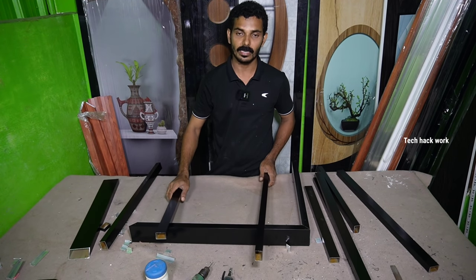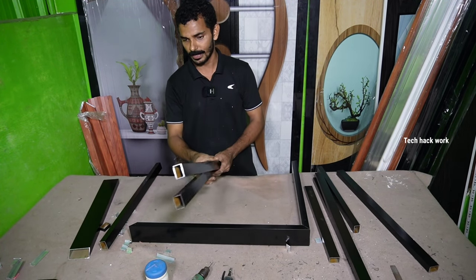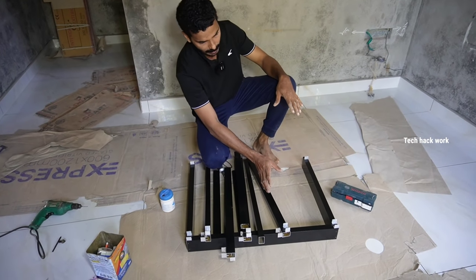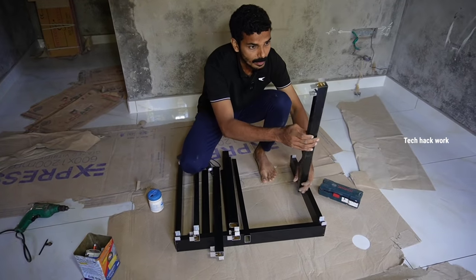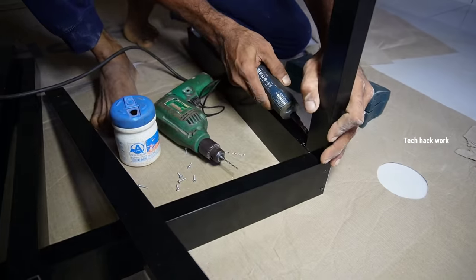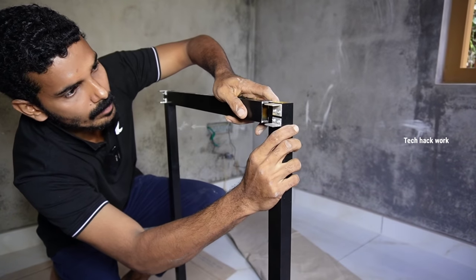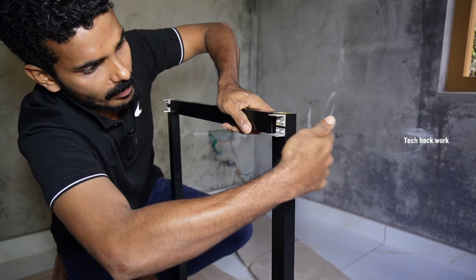We can also put it on the granite and put it on the silicone. Now we are going to set it. We are going to set it on the other side and on the frame. Let it all be tight.